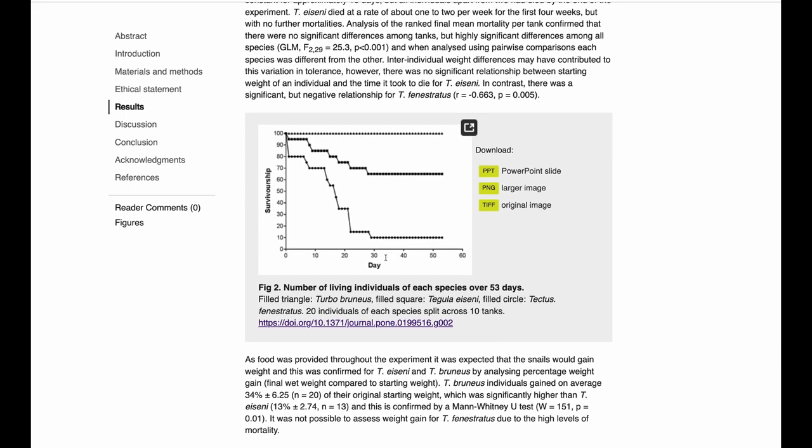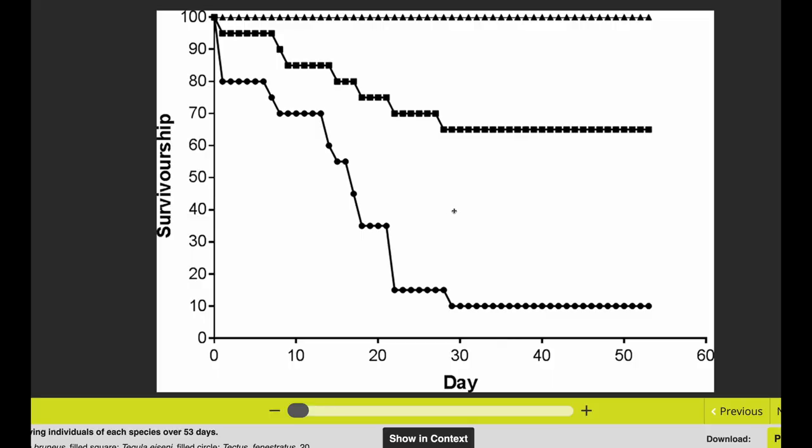Figure two compares the mortality or survivorship of the snails. The triangles are the turbo snails, the squares are the tagula, and the circles are the tectus. The turbo snails were indestructible — 100% of them lived for almost two months in the tanks. The worst snails were the tectus snails; they dropped off really quickly, and after about a month there was only 10% of them left. The tagula snails were intermediate — not as good as the turbo snails, but a lot better than the tectus snails. From this point of view, the turbo snails are clearly the best, at least this species of turbo snail that they looked at.